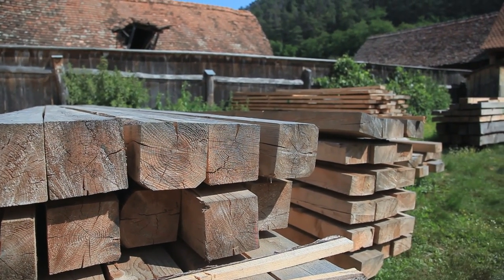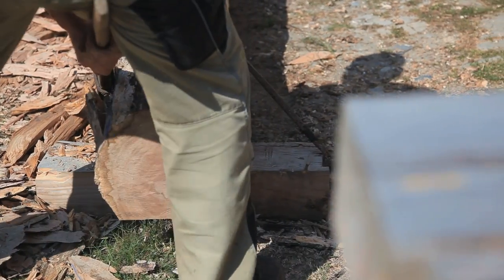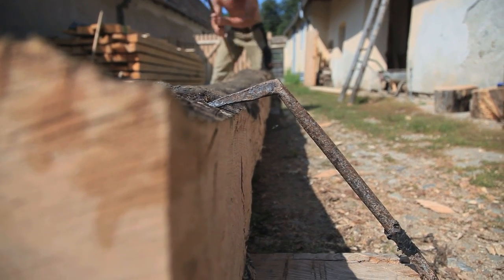Lemnul rășinoș, la fel se scoate, dacă se poate, în luna lui februarie. Este un lemn cu esență mai slabă de rezistență și de-aia îl folosim în partea de sus, căpriori și lați la coperișe sau la șur.